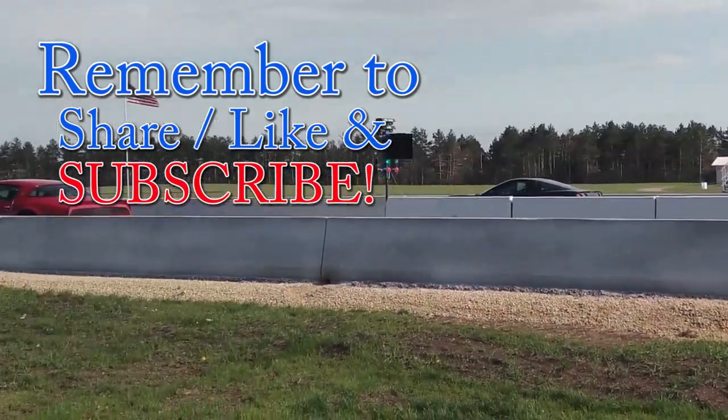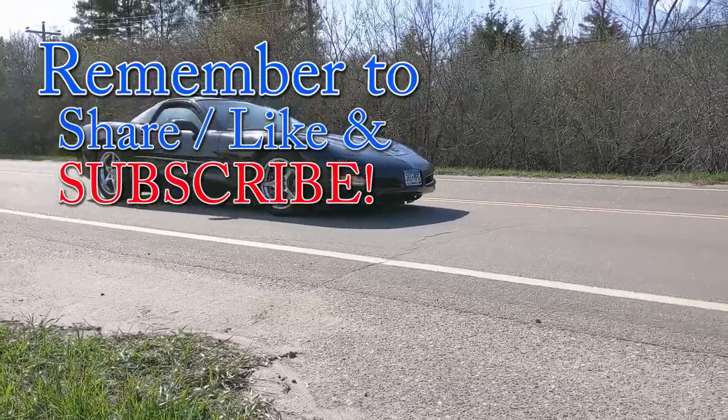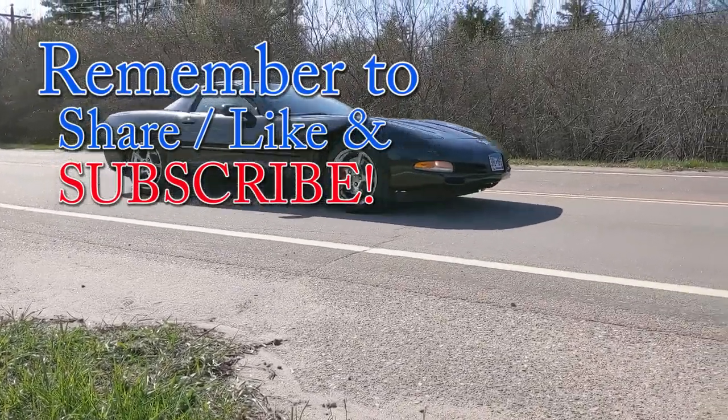Hey guys, if you liked the video, please remember to hit that thumbs up and subscribe. If you have any questions, feel free to leave them in the comments below. And as always, thanks for watching.